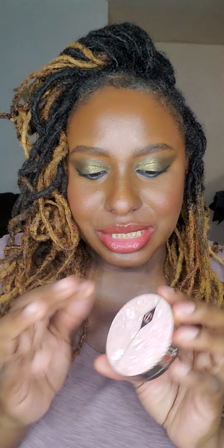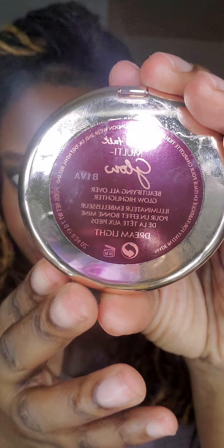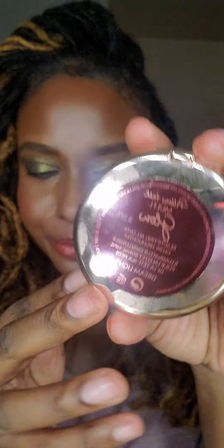This is the Dreamlight, which is the darker, the deeper of the two highlighter palettes. Let's do some swatches. This is the packaging for the highlighter. Multi Glow Dreamlight. It has a 24-month shelf life, which is typical of Charlotte Tilbury products. On average, Charlotte Tilbury products' shelf life spans from 18 to about 24 months. So let's get started on some swatches.